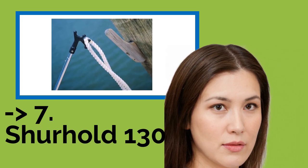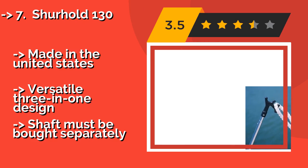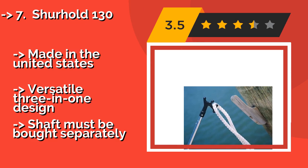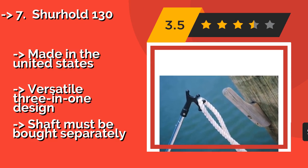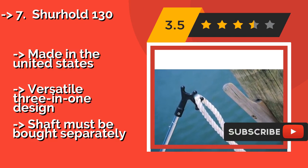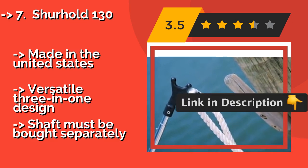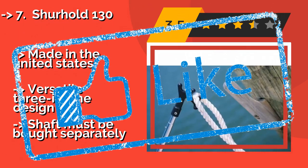The Surehold 130, around $13, has two posts centered over the pole for a safe and easy push off, and a deeply grooved line carrying feature that makes it simple to place your mooring rope where you want it, even when heavy swells are rocking the boat. Made in the United States, versatile 3-in-1 design, but the shaft must be bought separately.